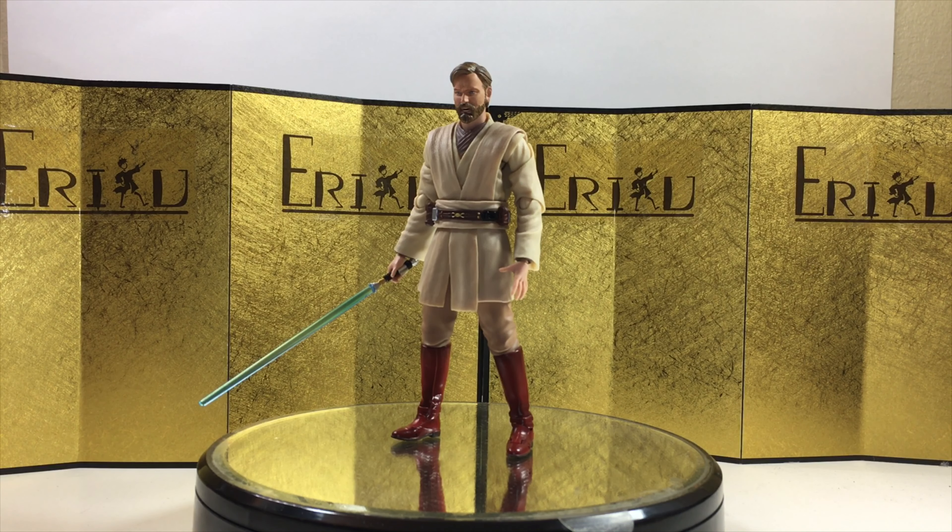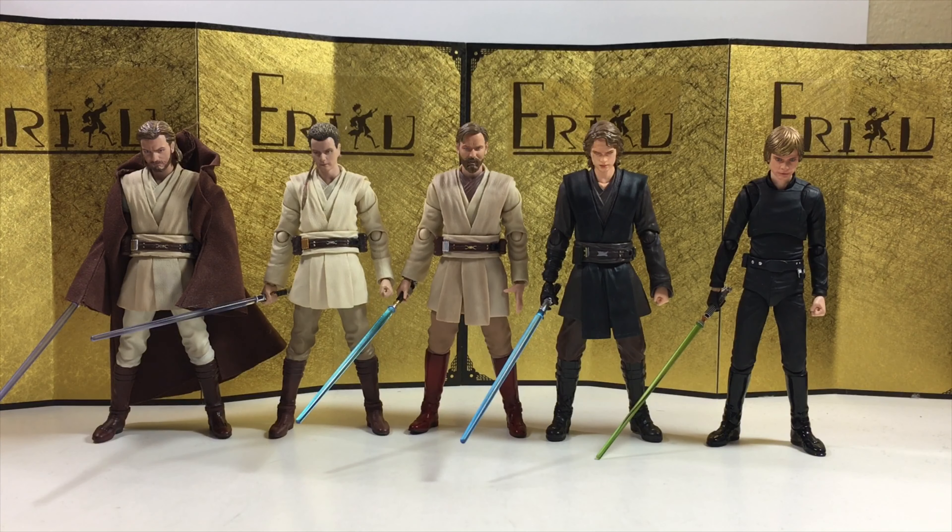Anyway, that was just some quick posing, and I hope you guys enjoyed them. Let's check out some size comparison. For the size comparison, let us start with some Star Wars SH Figuarts. I'm not the biggest fan of Star Wars, but I'm definitely a Jedi fan. I think they scale pretty well together.